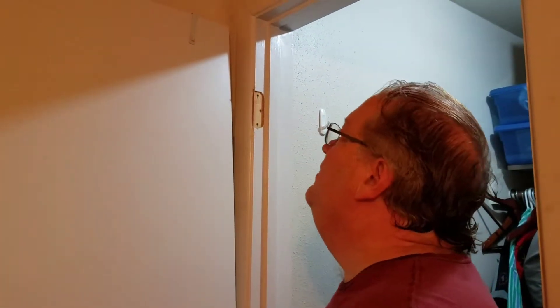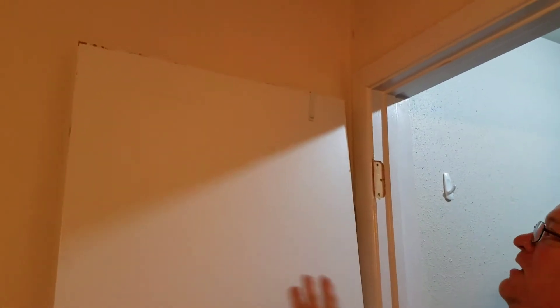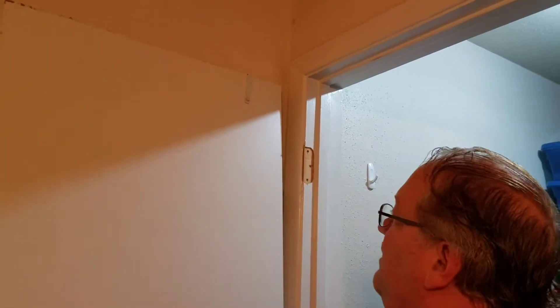We recently had a person staying in this room who is no longer here, so we have a problem. They were keeping shoes hung on this door, which had too much weight on it. The screws here decided to start pulling out. The way to fix that is with a technique called fill and drill.